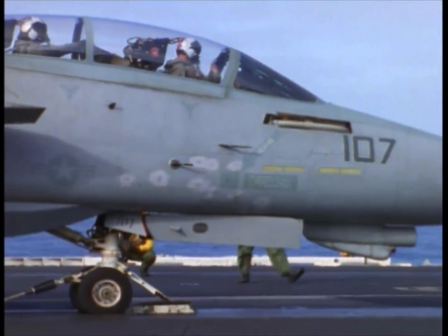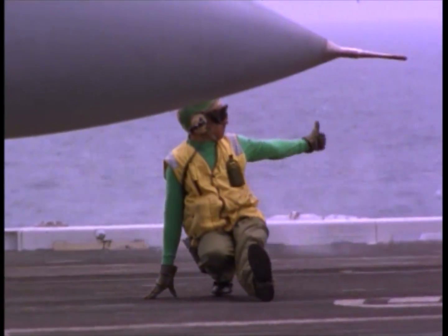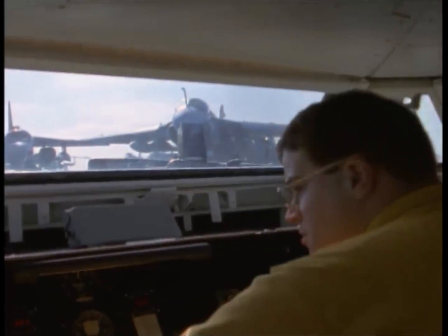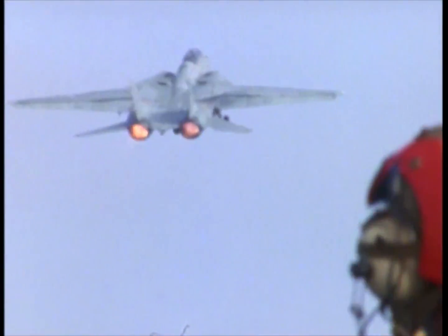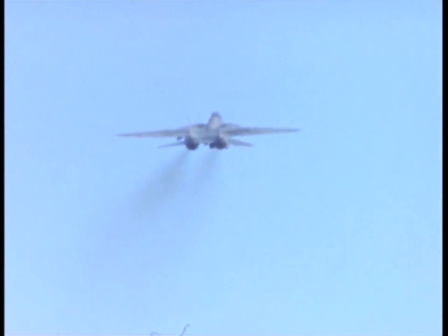Stand by. Here's the salute. Here we go. 5-20. Clear forward. 5-28. It's about 2.2 seconds down the catapult stroke with a positive end speed of somewhere around 150 to 160 knots.